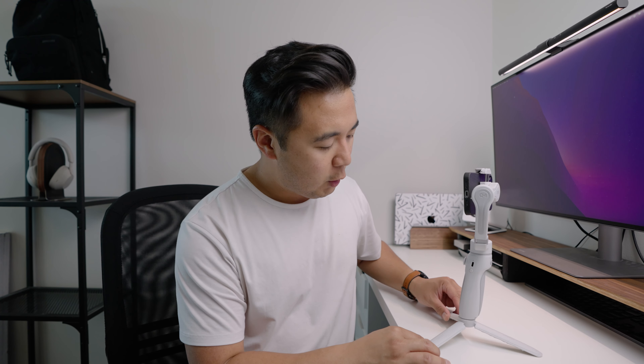Overall, I think the Smooth Q4 is a really fantastic gimbal — probably my favorite gimbal I've used with any smartphone — simply because it's super easy to use, intuitive, and I love the design and feel of it. It's definitely a lot more robust than the previous Smooth Q gimbals, and I love how compact it is. You could just fold it up, pack it in your camera bag, and that's it. Because it's so small, it makes you want to bring it wherever you go.